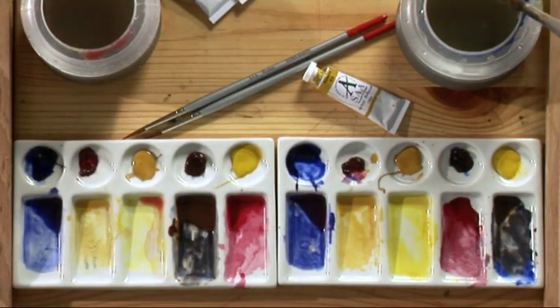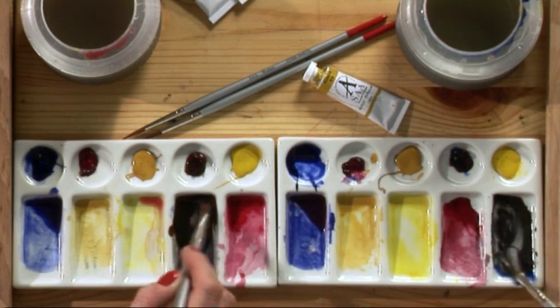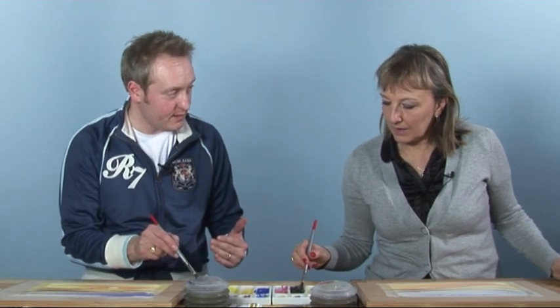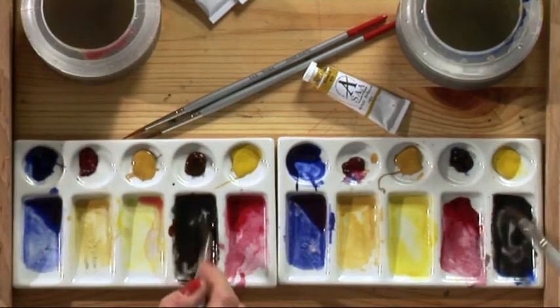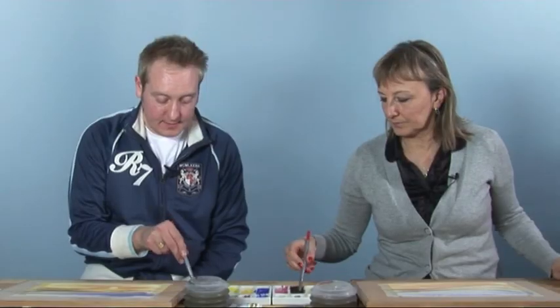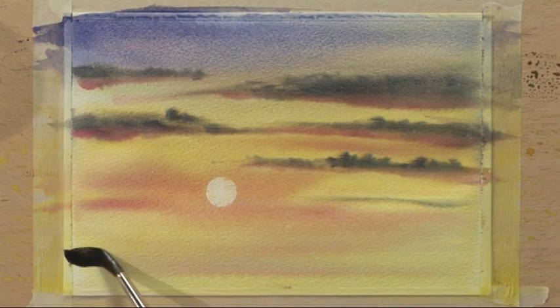The sky is nice and dry now. No sky is complete without a bit of landscape — it really shows the sky off. So what we can do is just put a bit of silhouetted land. Use a big brush and the grey from the clouds, which was the blue and burnt sienna. Dampen your brush, mix it in — possibly a slightly lighter color, a bit more water to make it more transparent.